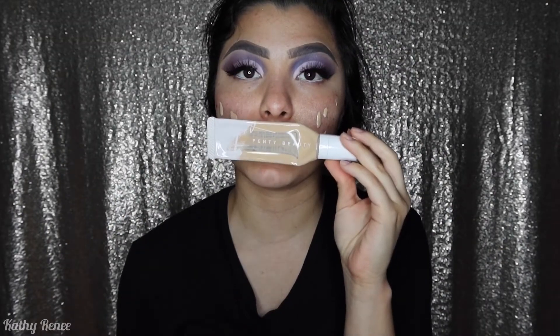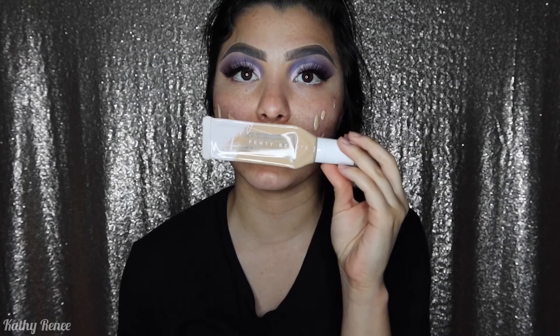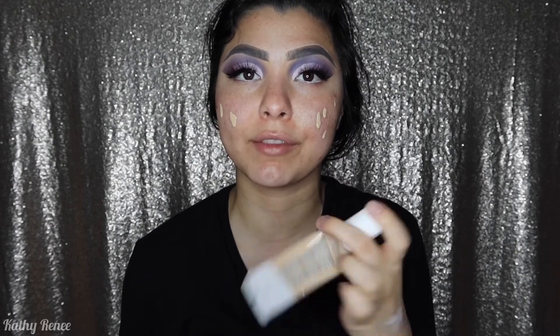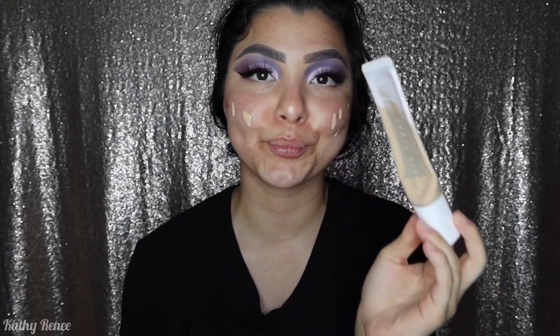I'm going to be using the Fenty Beauty Pro Filt'r Foundation in the color 190. I usually put it on two palms on each side of my face. To blend everything out, I'm going to be using the Juno & Co Velvet Beauty Blender — for best results, make sure to wet it so that you can spread everything evenly.